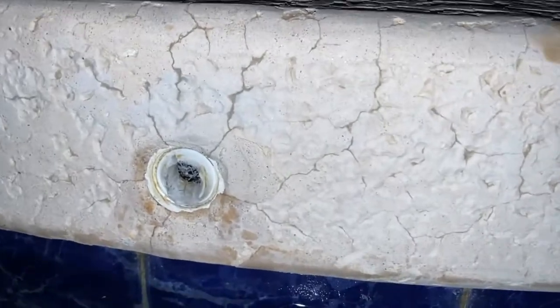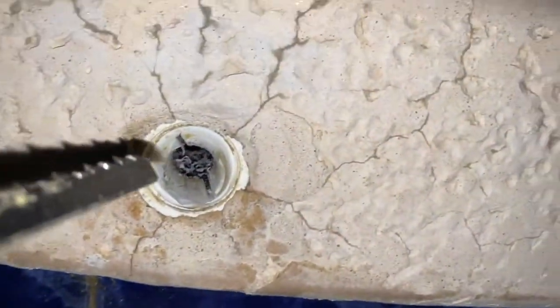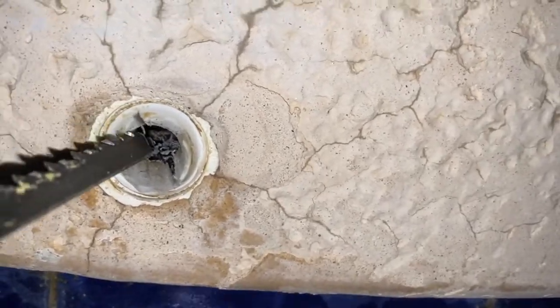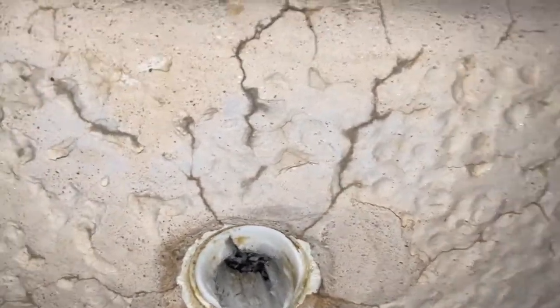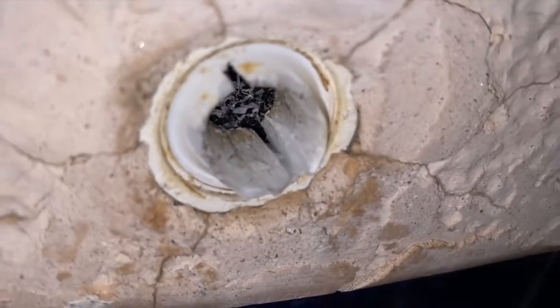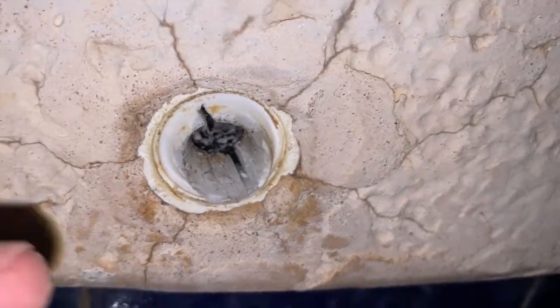This is how you remove a broken aerator. I have my saw. I just cut a slot right here and a slot right here on opposite sides, because there wasn't enough material to grip.